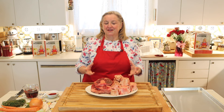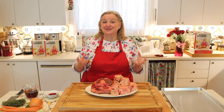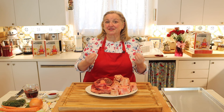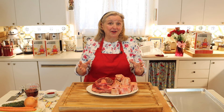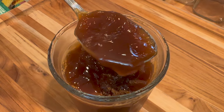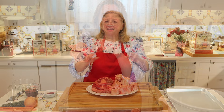Brown stock is extremely rich in flavor and very concentrated. It can be used to make sauces, but traditionally, because of the flavor being so rich, it's used to make French onion soup, which has that beautiful deep rich brown flavor. All of these bones contain collagen, which is going to leach out into the liquid as we make our stock. That collagen, once cooked, is gelatin, and that's why we're going to wind up with a beautifully gelatinous stock. If you've ever wondered what's the difference between broth, stock, and bone broth, I have a very detailed video on that linked in the description below.